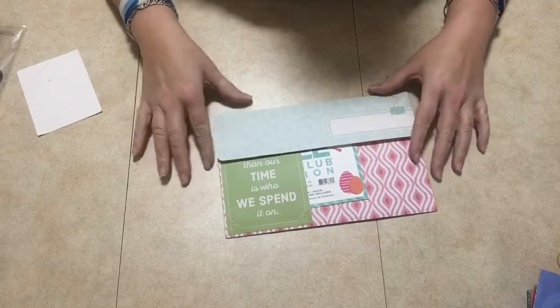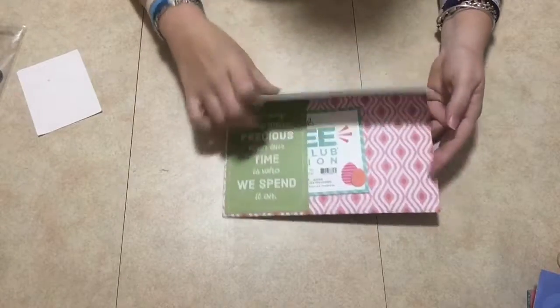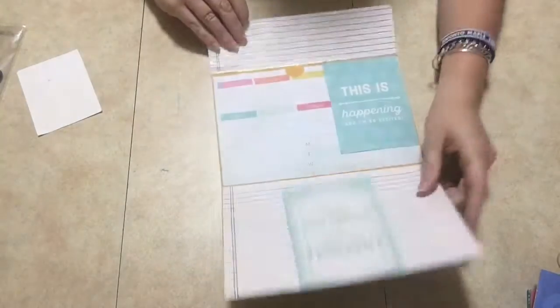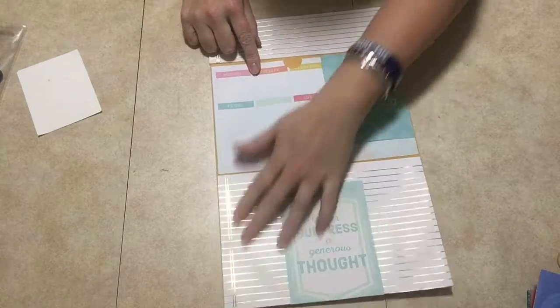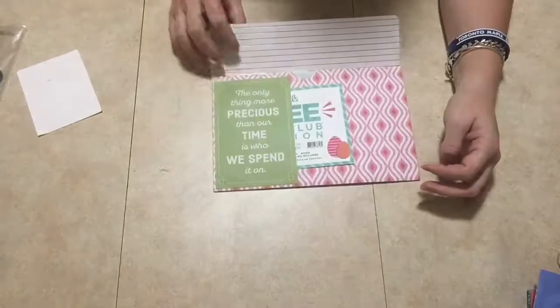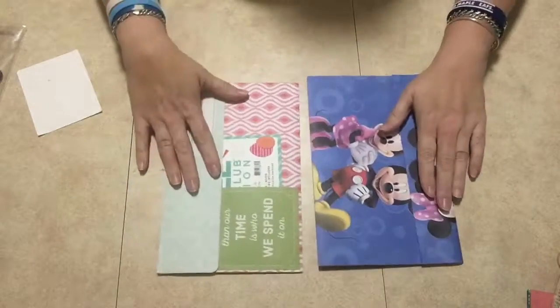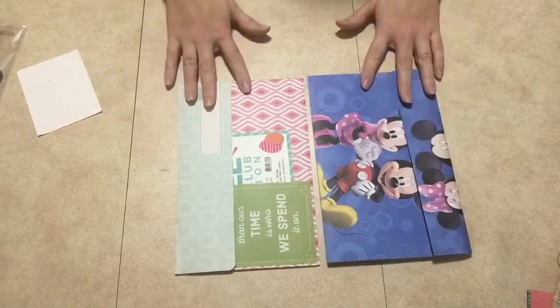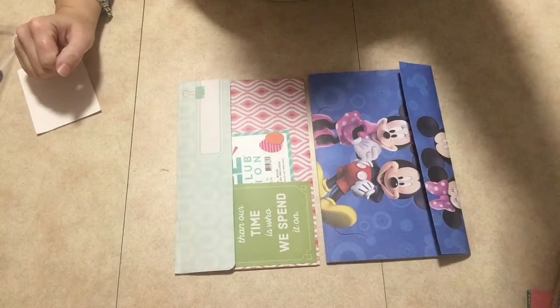The paper collection I got is Recollections paper at Michaels — I think it's in the by-the-yard section. I thought the paper was kind of cool to use with this because it looks like it's more for planners, planner paper, to do some journaling and some calendar stuff. So there you have it — my two envelope folders for you. Thank you so much for joining me, until next time.